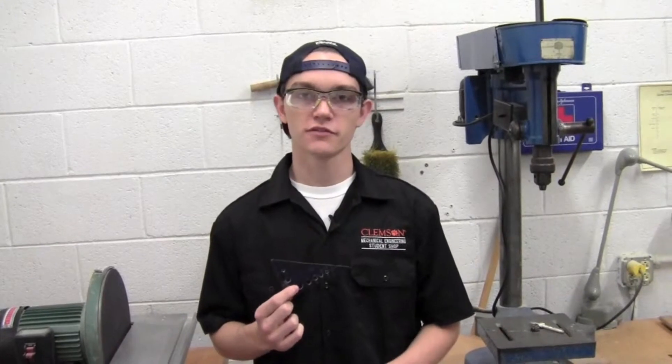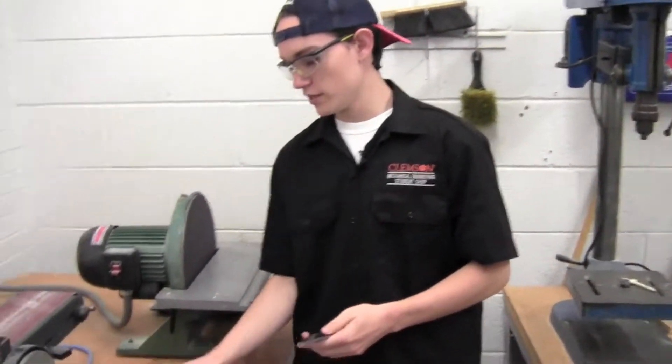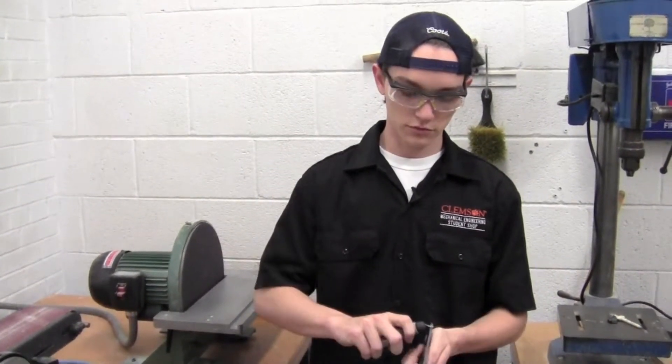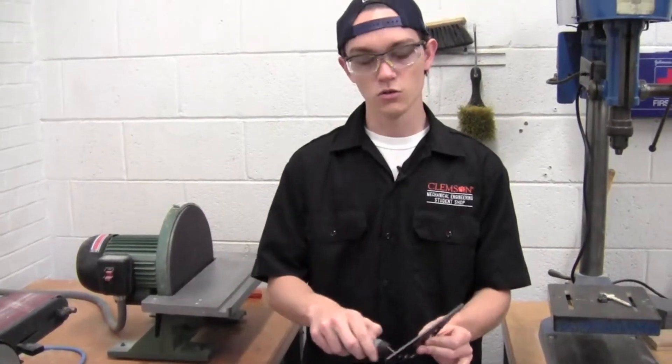We're almost finished with the green certification, but before we are completely finished, we need to make sure to remove any sharp edges or burrs. You can do this a number of ways — you can sand it, or you can use what's called a deburring tool to remove those burrs or sharp edges within the holes or around the edges.